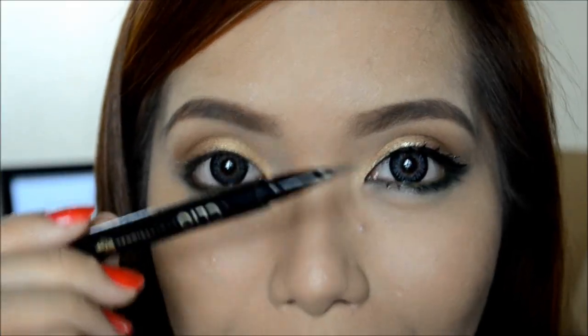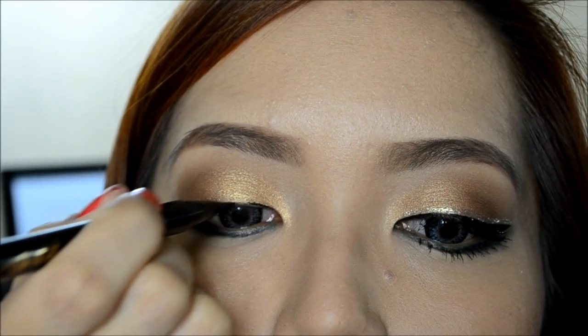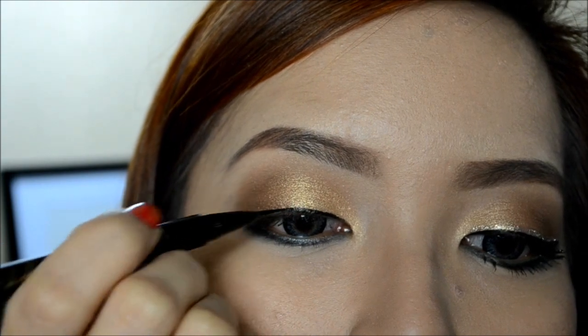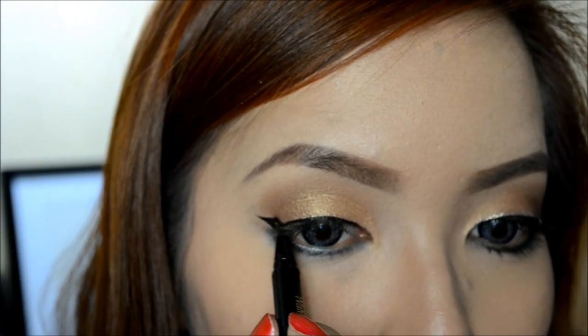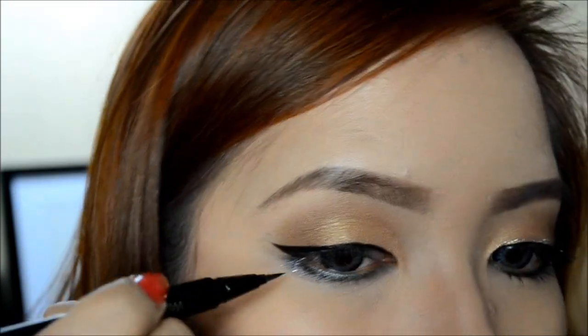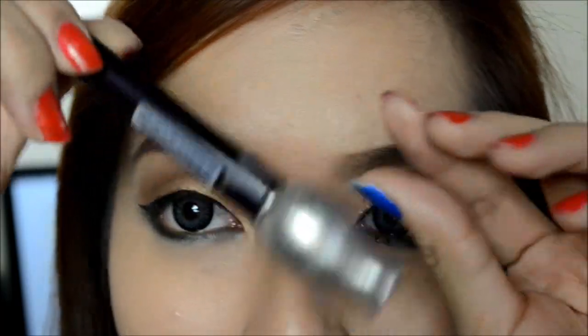Next step is lighting the eyes. Now take a gold liner and line it over the black liner.